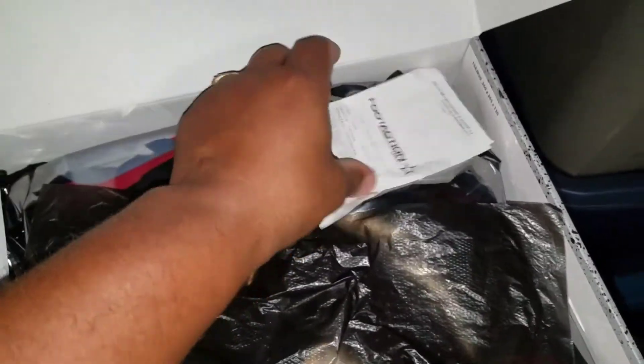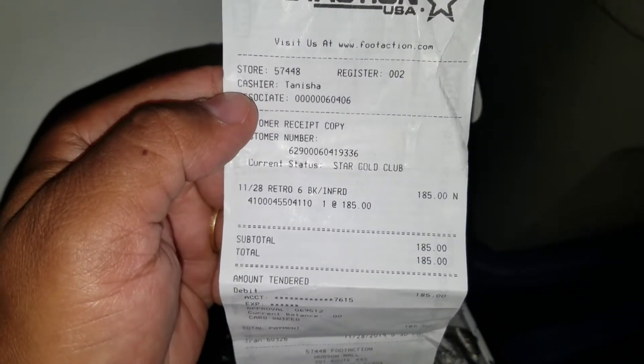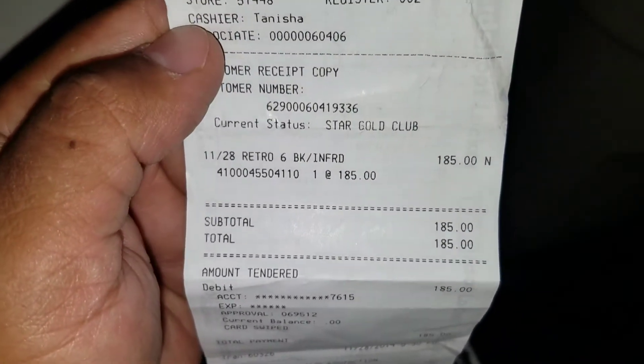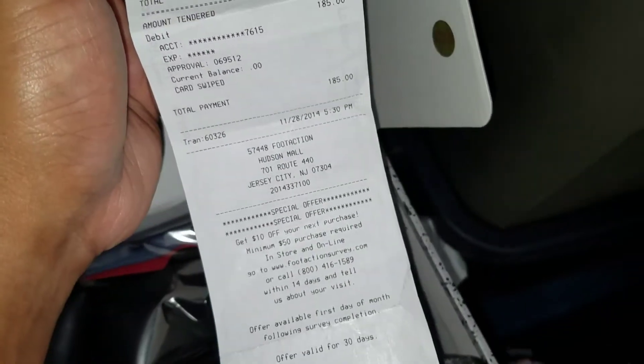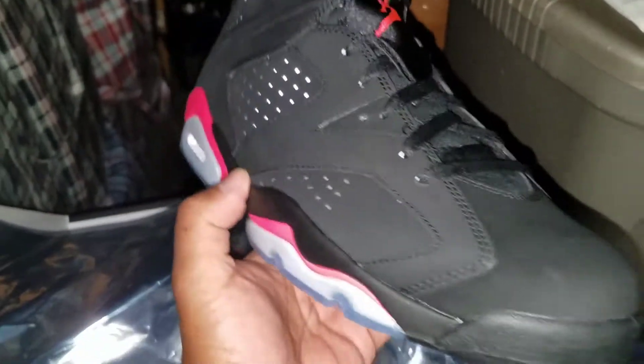Oh yeah, you already know. These came out on Black Friday 2014. Oh, these joints are sitting pretty. Grails — let me know what y'all grails.